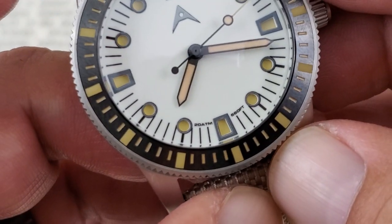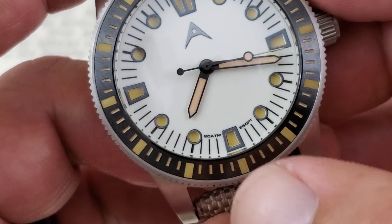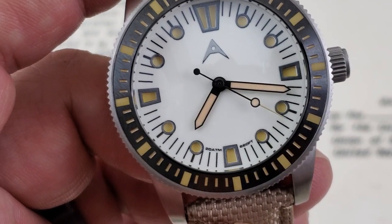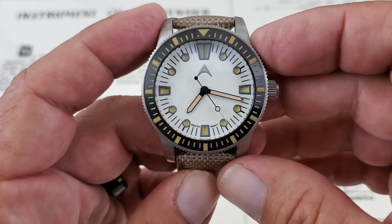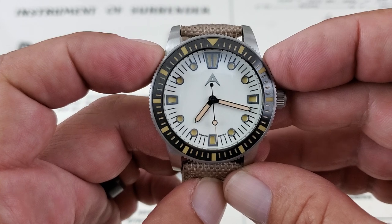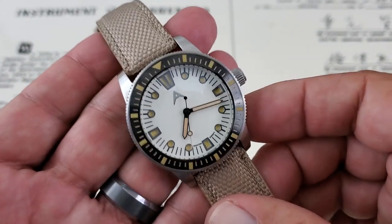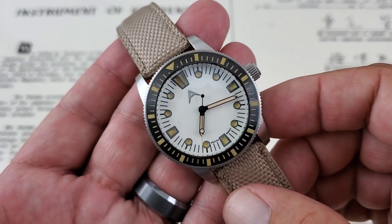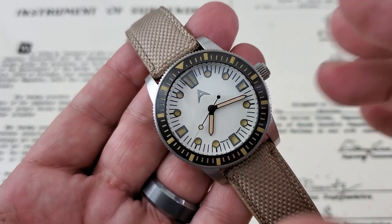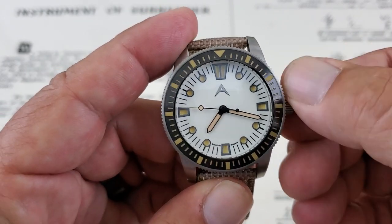Down at the very bottom of the dial they've got the 200 meters of water resistance, or 20 atmospheres and 660 feet — pretty neatly done. You don't see that very often; usually that space tells you about the movement. Speaking of which, the movement inside is a great movement from Miyota — it's the 9039, a high-beat movement at 28,800 vibrations per hour, about a 38 to 42-hour power reserve. It's a thin, true no-date movement.